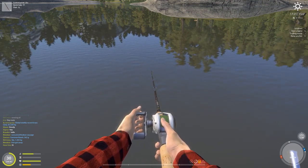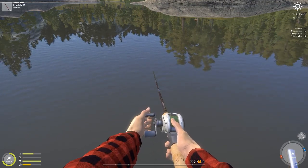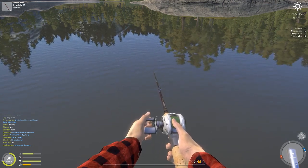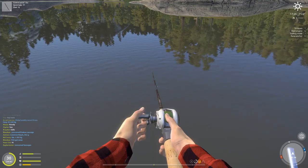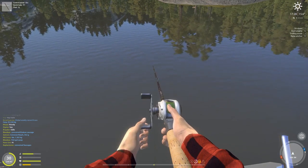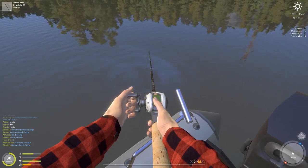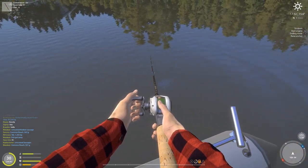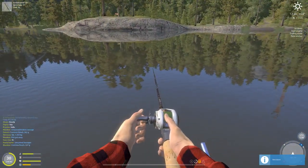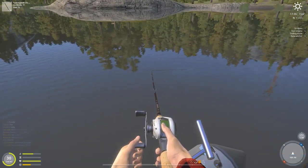Essentially all I'm doing is letting the bait fall almost all the way to the bottom, then cranking three turns. I have a pretty high gear ratio reel and I'm looking for the bait as it starts to fall, then I bring it back up and repeat. I've had some luck with getting the jig step but honestly it doesn't seem to matter too much — I seem to get bit whether I have jig step or not.